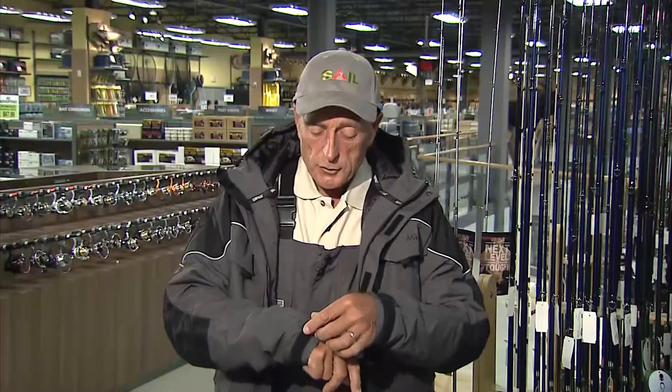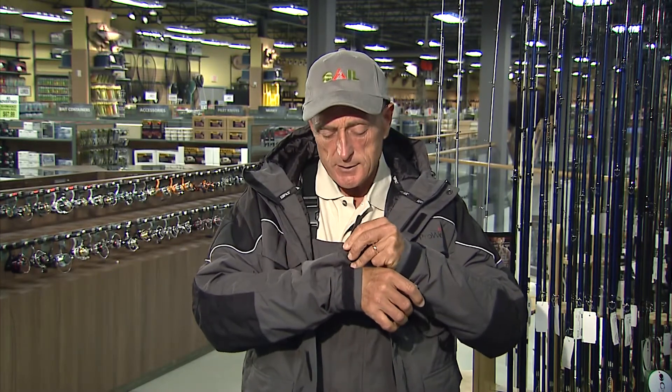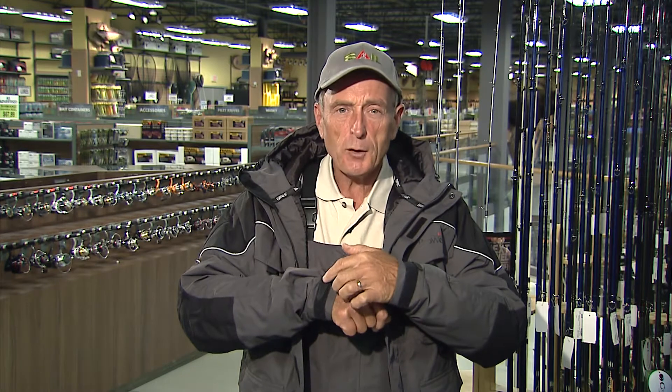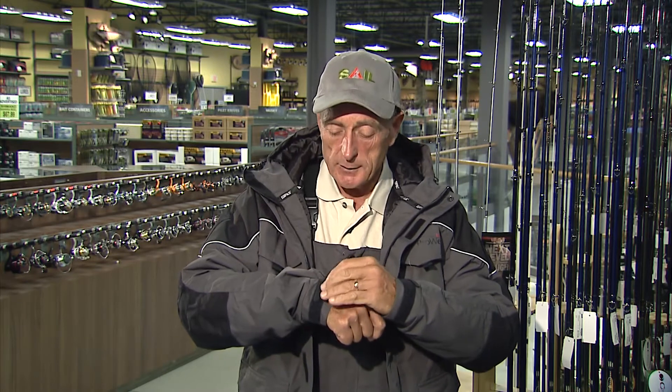A really nice feature is that you can adjust the cuffs with this nice velcro system, and you can see that the top part of the velcro that has teeth is very narrow and short. One thing that really bothers me is if you have velcro and you're trying to fish and your lines sometimes get caught — if there's anything overhanging, that won't happen here. So you can adjust it just right.